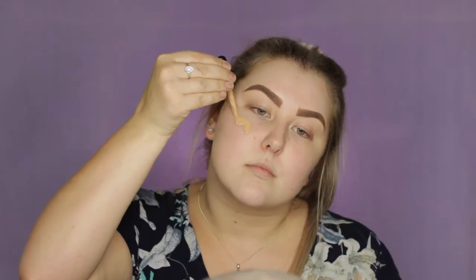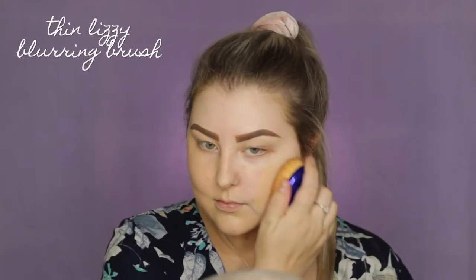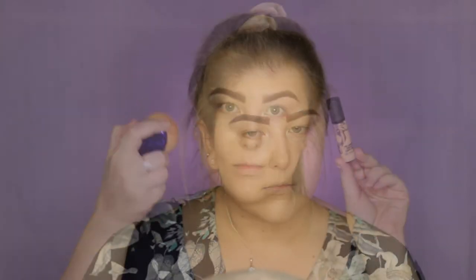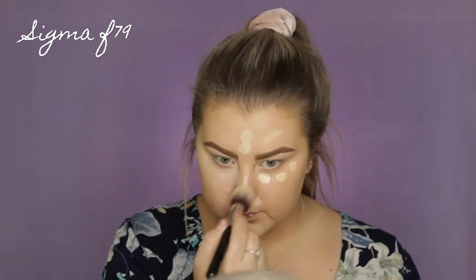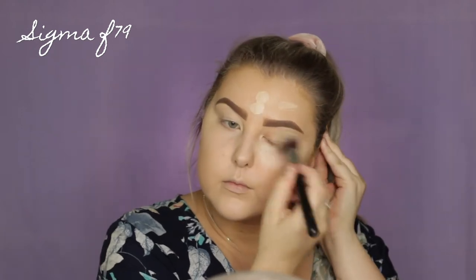And I'm using the NYX Total Control Foundation Drops, I believe it's called. I'm in the shade Buff, I think. So I'm just dropping some of that onto my skin and then blending it out using this Thin Lizzy Blurring Brush. I do actually really like this foundation — this was my first time trying it.